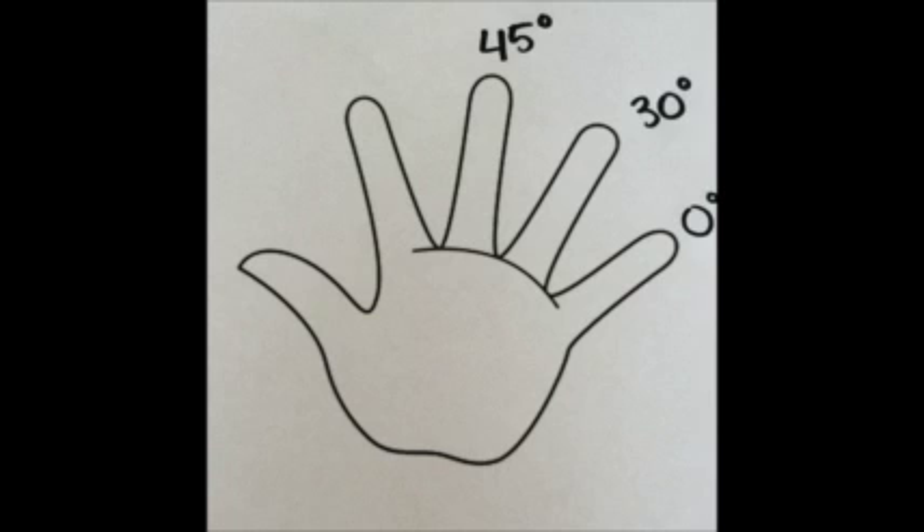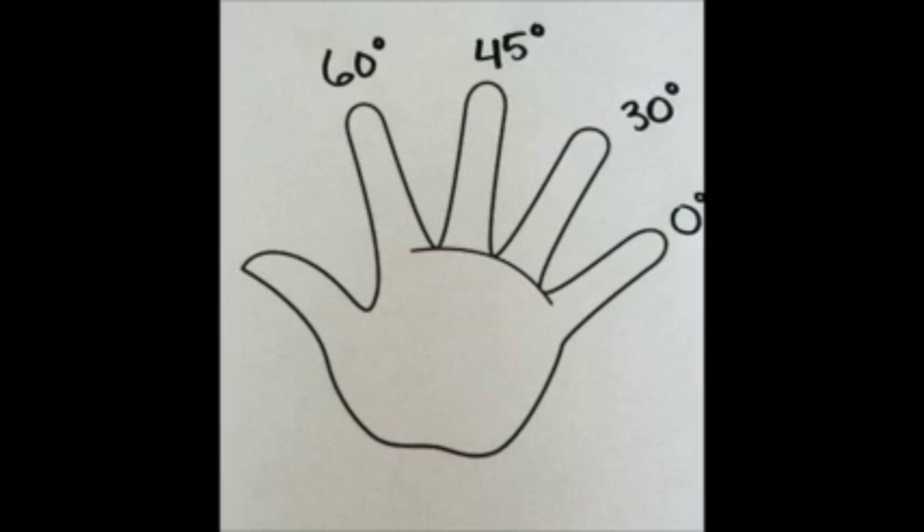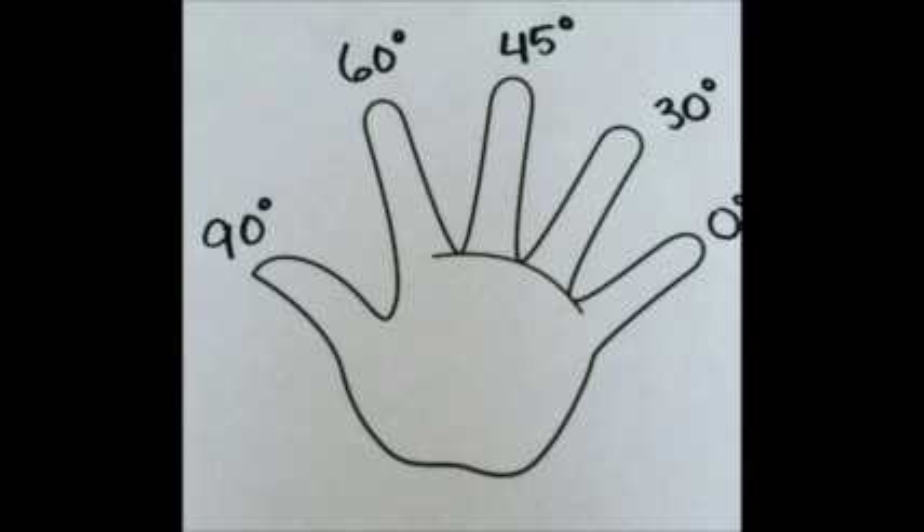Using the pattern, add 15 again. Your next finger will equal 60 degrees. To finish off the pattern, add 30 degrees again, so your last finger, your thumb, is 90 degrees. We have officially assigned each finger a degree.